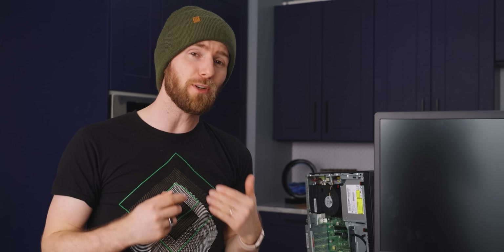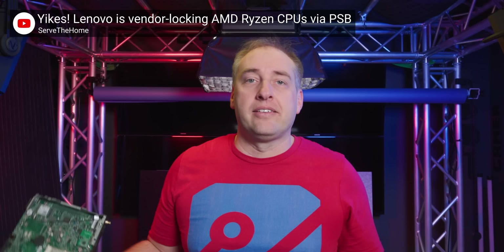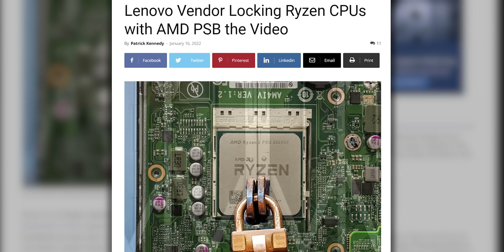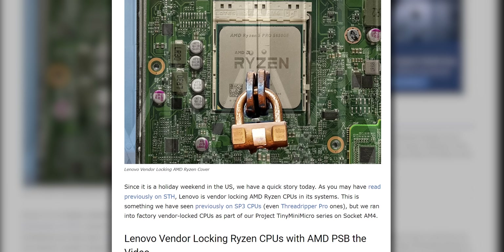Even worse is the fact that nothing prevents Lenovo from using this feature to actually lock the CPU to a particular model. To our knowledge, that hasn't been done yet — it's only a vendor-level lock for now — but is there any reason Lenovo couldn't have a whole host of different encryption keys for all their different models? Now, Patrick from Serve the Home came up with what he thinks is a solution to this problem. AMD CPUs could come with two fuses — one that enables PSP, and then another that permanently disables it once that CPU is put out to pasture. This would allow it to be disabled, hopefully without compromising CPUs that are currently using the feature, but it would probably require a hardware change, so we are unlikely to see a solution like that in the short to midterm.